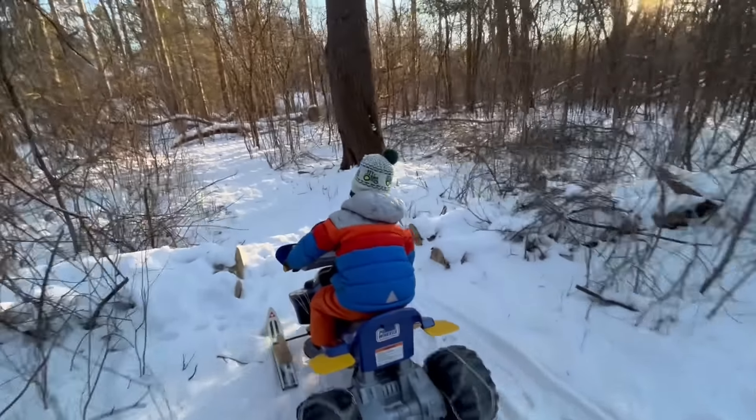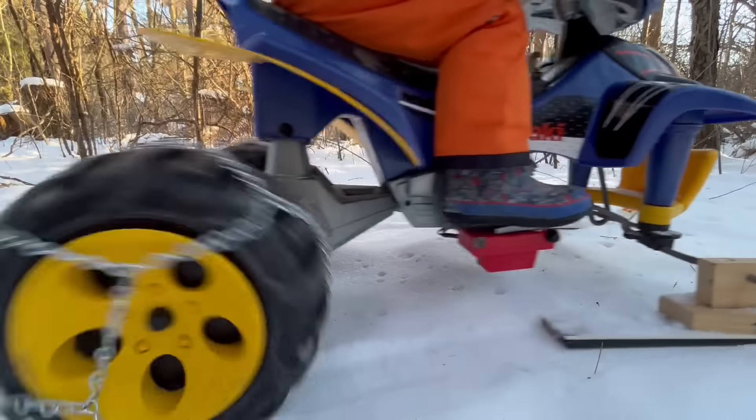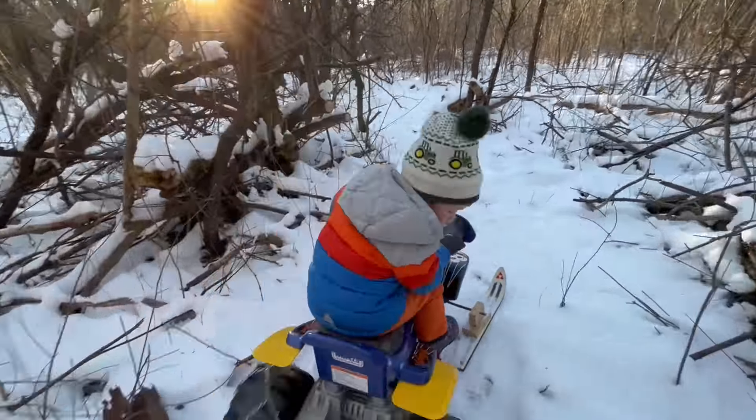It's zooming through the snow with skis on the front and tire chains on the back. It maneuvers great!